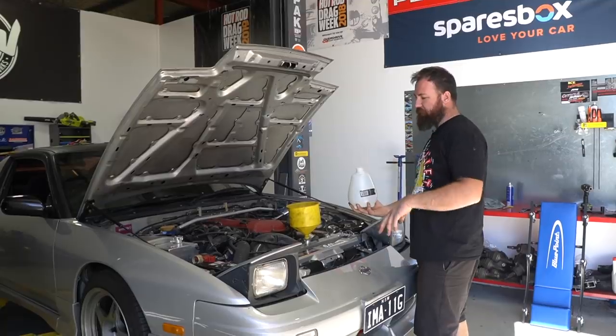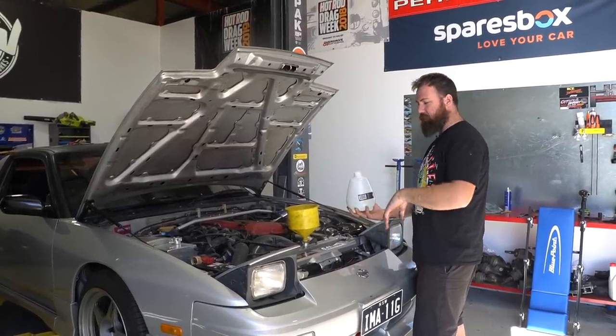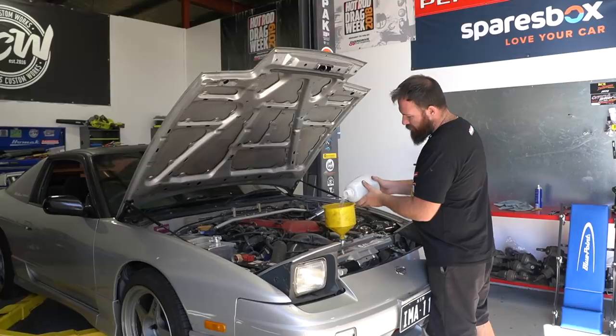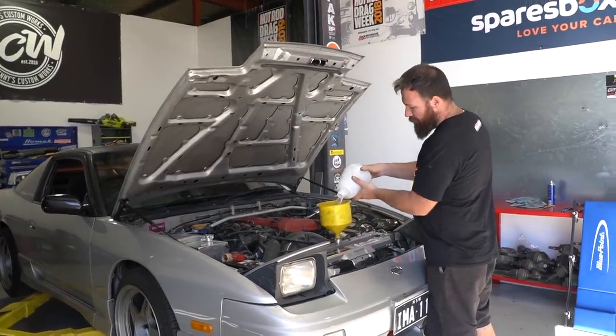We've got all the coolant out of our cooling system. What we're going to do now is run a couple of liters of water through it before we fill with new coolant. We've already put two liters in and we'll put another two in now — it should start to come out the bottom of the radiator pretty clean. We're still collecting it in the same bucket.